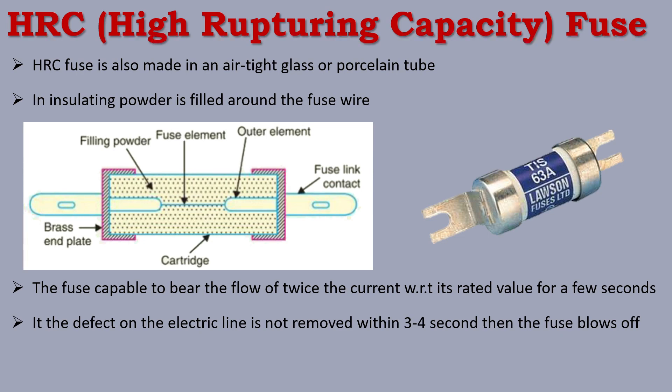If the fault continues for 3 to 4 seconds, the fuse blows off. So this fuse can handle up to 2 times the current flow for only 3 to 4 seconds, after which the HRC fuse will blow.